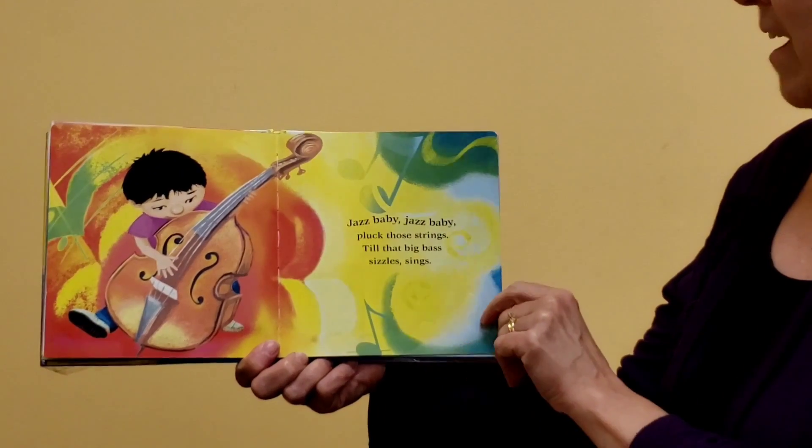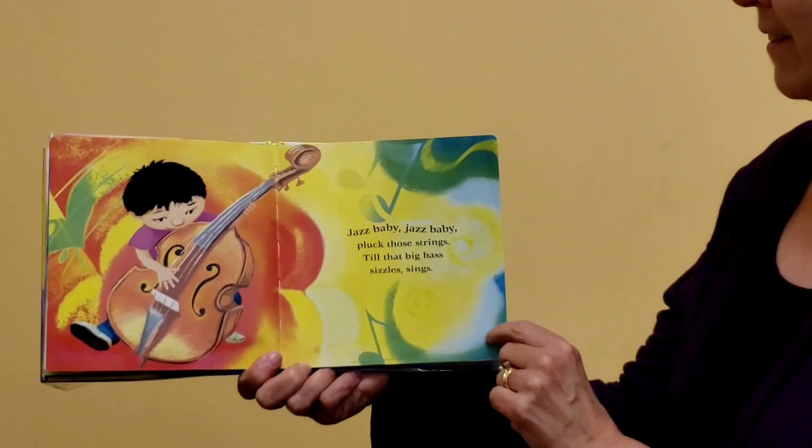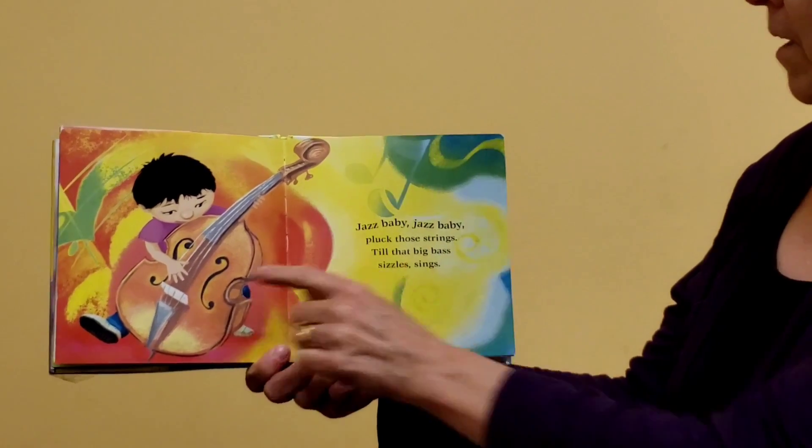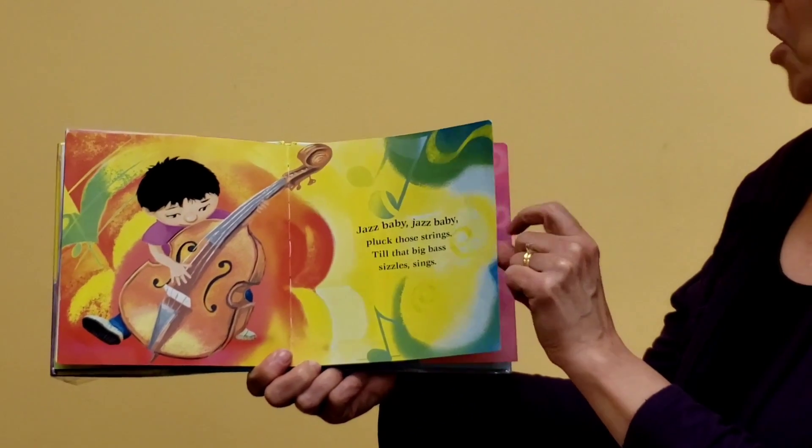Jazz Baby, Jazz Baby, pluck those strings till that big bass sizzles and sings. Pretend to pluck the strings on the big bass — that makes really low notes.